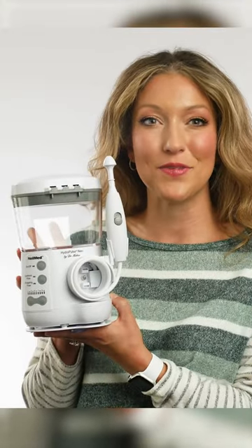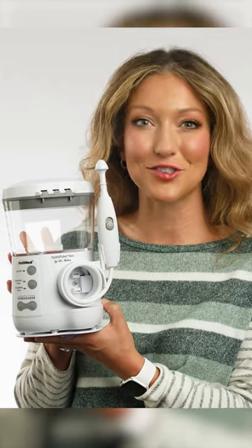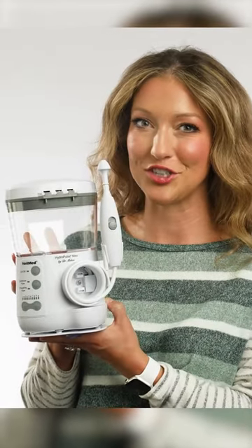The NealMed HydroPulse Neo is a multi-speed pulsating nasal wash designed to provide all-natural sinus relief. With three different pressure settings, you can quickly alleviate allergies or congestion.